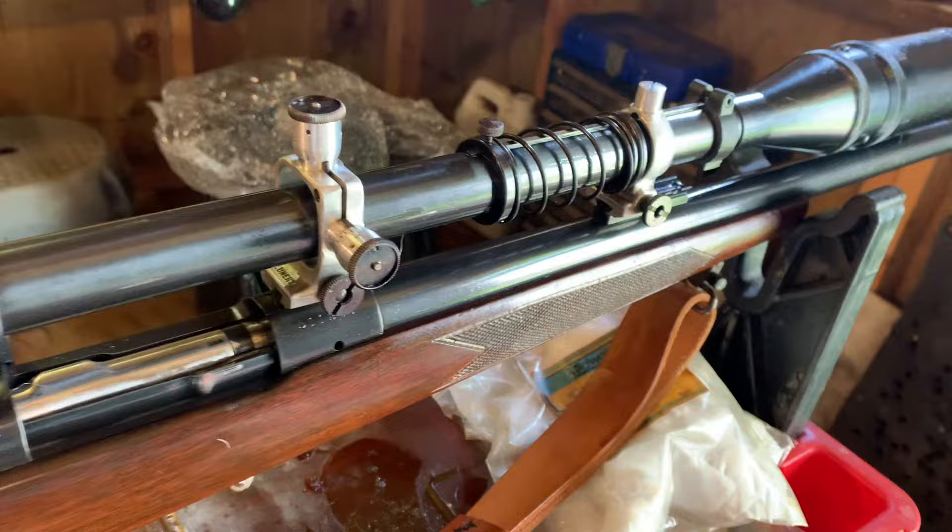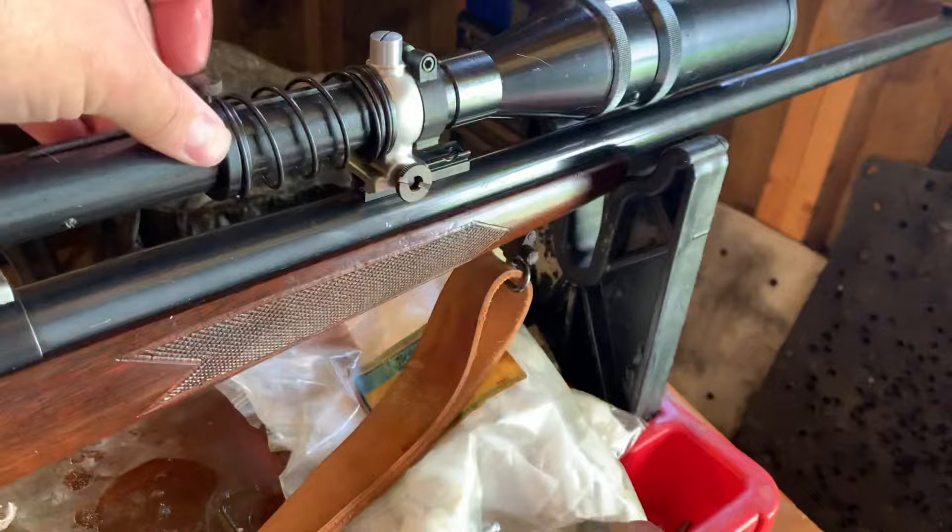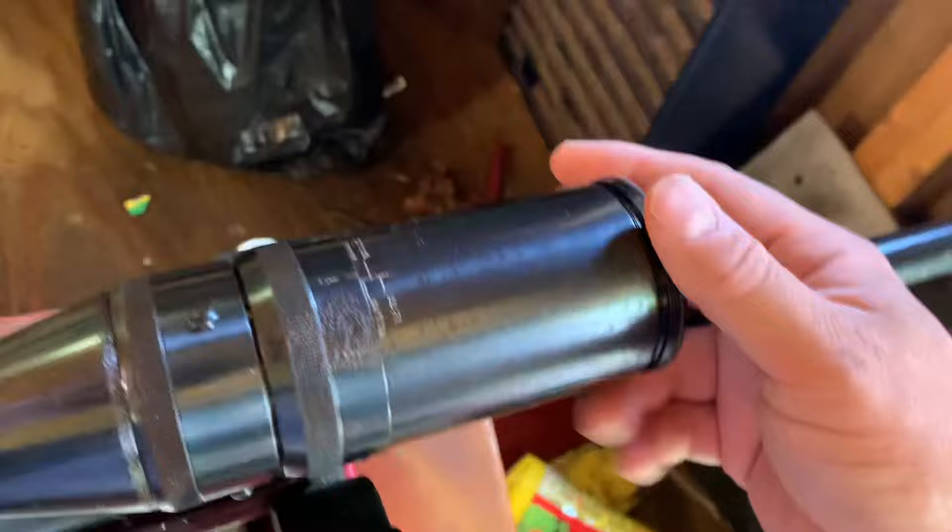Without the spring, the scope will move forward every time you fire it and that will affect your zero, so you'd have to pull it back into place every time. That's what the spring is for — to keep you from having to worry about that. It also has a lens cover, of course.